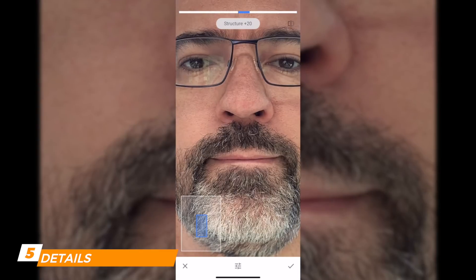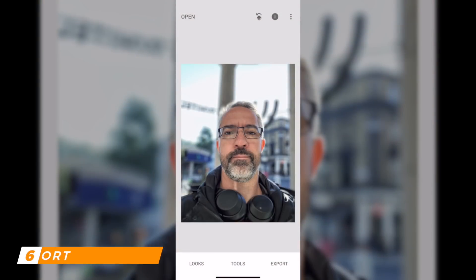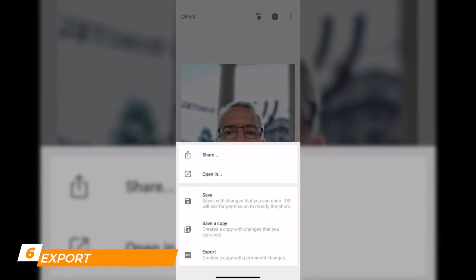I'm using 20 for Structure and 25 for Sharpening. Let's check it: before, after — if I zoom in, after, before, after. It seems subtle but you'll see the final outcome. I approve and then click Export and Save a Copy.